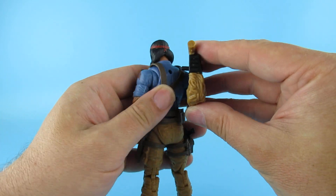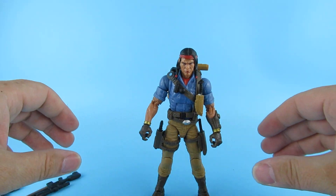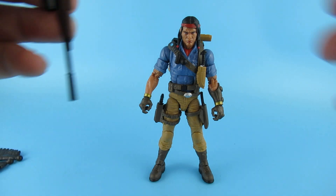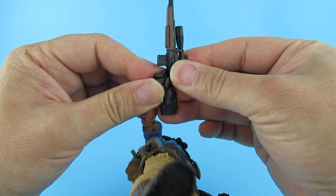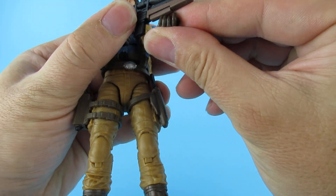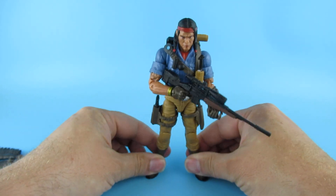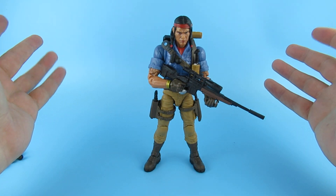So the backpack plugs in. I've got to stop leaning on the desk every time because it tilts forward. It looks pretty cool. Let's see if we can get that rifle in his hand. Yeah, holds that pretty well. That's going to look cool. I think I'm going to be buying more G.I. Joe figures because, like I say, I loved them as a kid. I still do. I just think they are so cool.